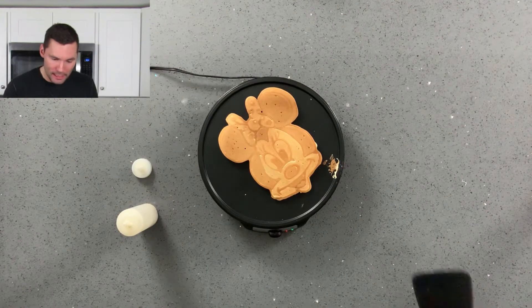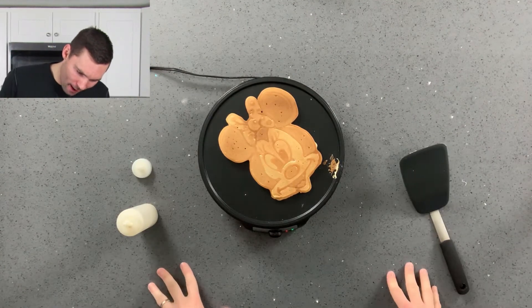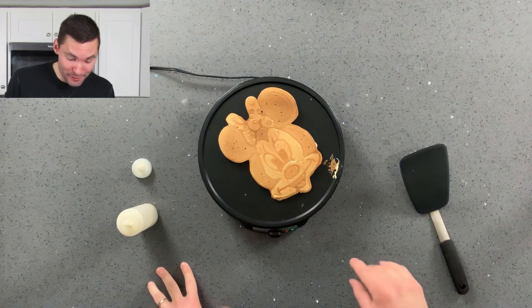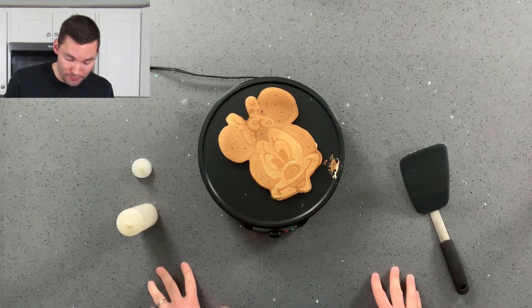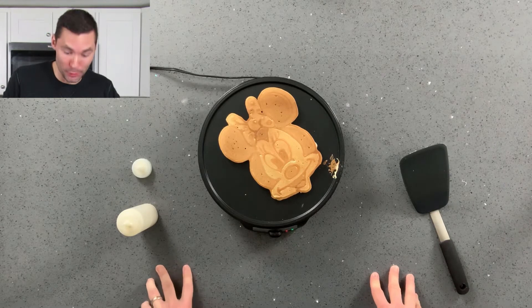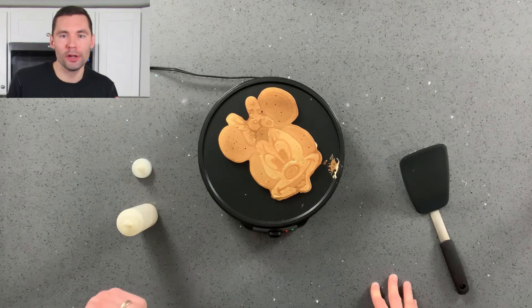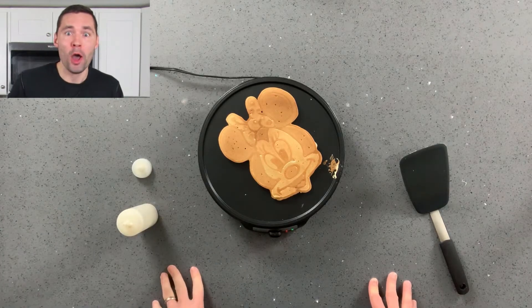Oh my goodness, it's Minnie. Look at that. As I said before, the bow — not perfect. But you know what? I think Minnie looks cute, and I sure hope Raya loves it too. Just going to let the bottom cook for another few seconds, put it on a plate and wrap this thing up.